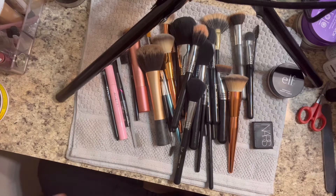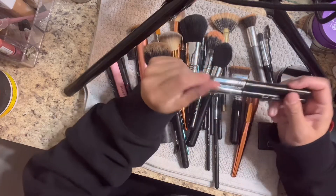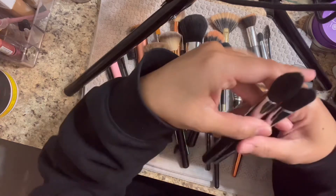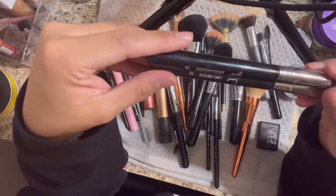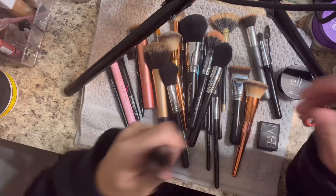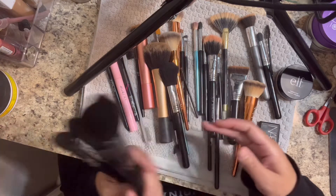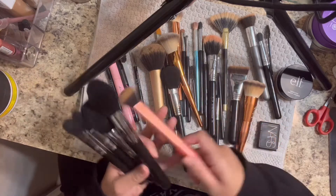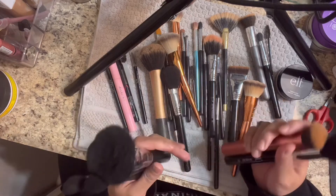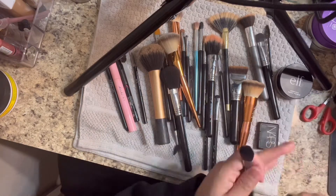Okay, too many brushes. These Sigma brushes - it's like a hit or miss for me. When I first ordered them I thought they were everything, you know, going off with the trend and all of that. They are like good, but you know the drugstore ones are good too - like Real Techniques, Morphe, or Eco Tools. Some of them are way better than these name brand ones. Love you, Sigma.